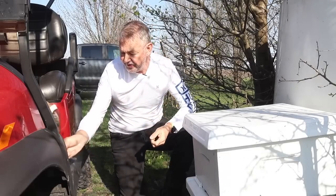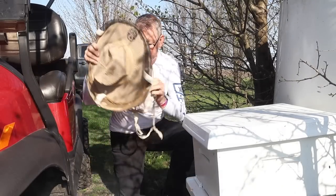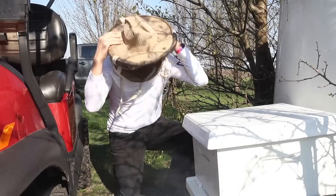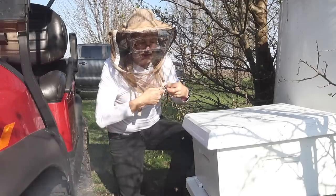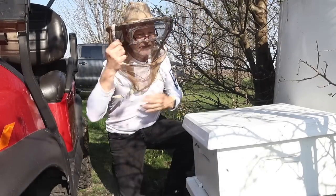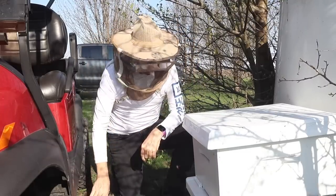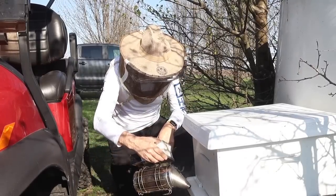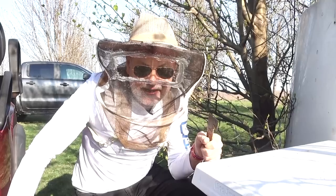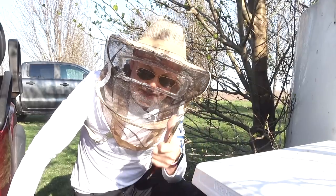I'm going to take off my sunglasses and put on my readers so we can look carefully for queens. I don't have to wear a full bee suit today because it's a smaller colony - just need a little bit of protection for my face. Leave a comment below before we get going: do you think the queen is in here or do you think she's back in the original hive? Let me know your guess. Also, please subscribe and give me a thumbs up.